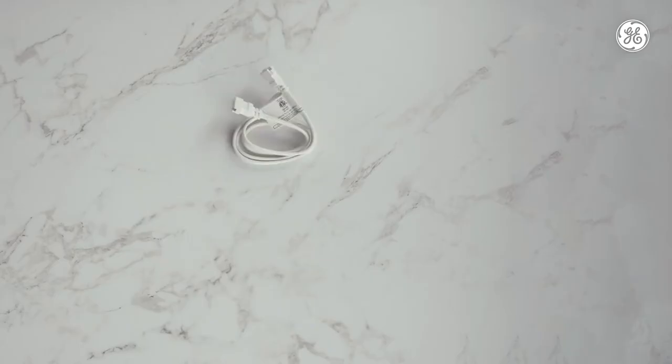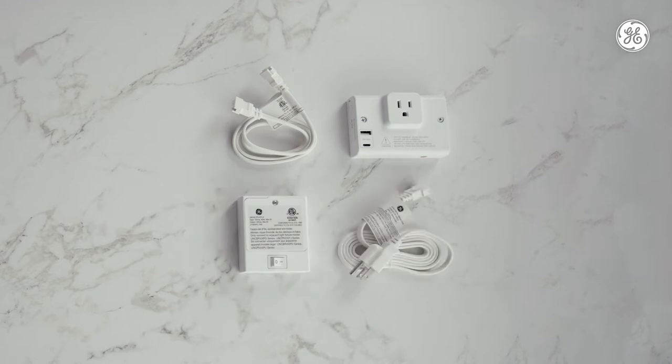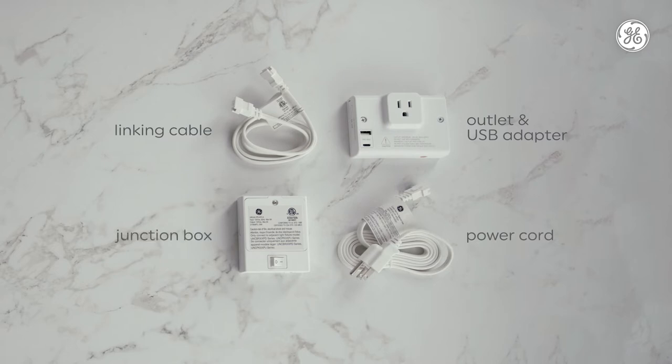We offer a few additional accessories sold separately that could go a long way in enhancing your space as well, like a 24-inch or 36-inch linking cable, an outlet and USB adapter, an additional 60-inch power cord. And finally, you'll need our junction box accessory with the master on-off switch to power your fixture by direct wire. However, it's not necessary for plug-in.